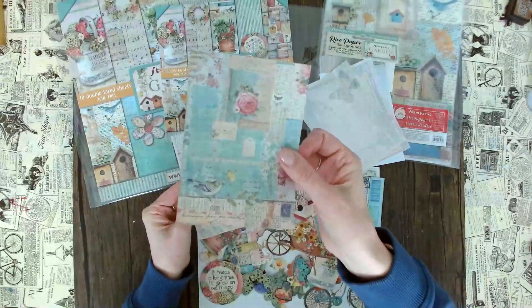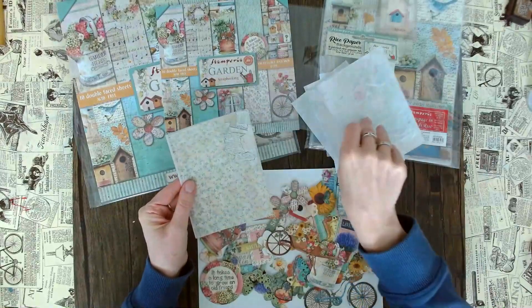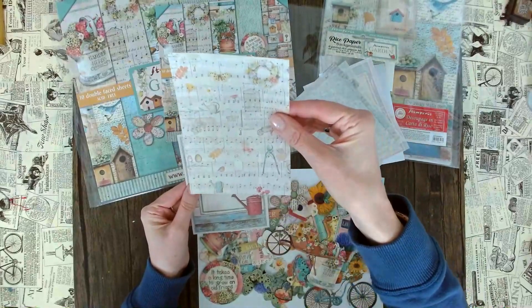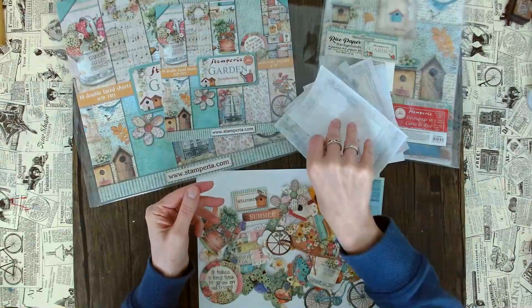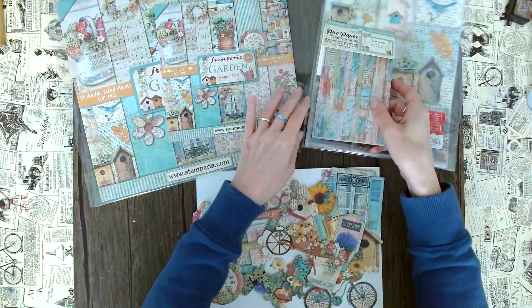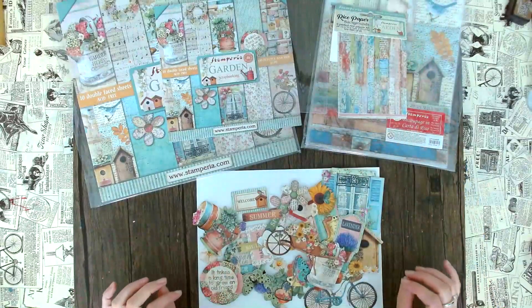I hope the camera can pick this up — really nice turquoise spring vibes. And cute little plants here. We also have this note sheet with garden elements, and then one more here. So cute — I think these are perfect for any kind of card making or art journaling. Super sweet.